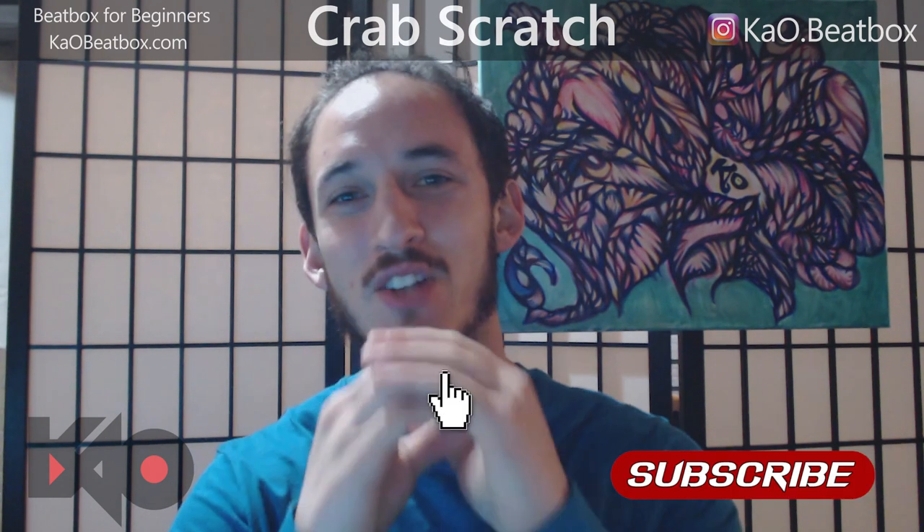If you enjoyed this video guys, please subscribe, turn on the little notification bell, like the video, and I'll catch you guys in the next video. Thank you so much.